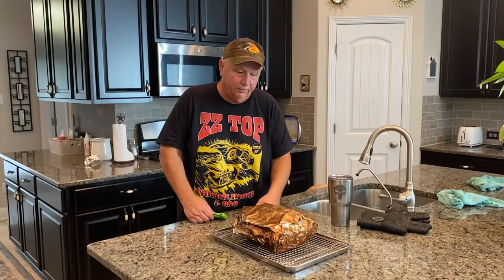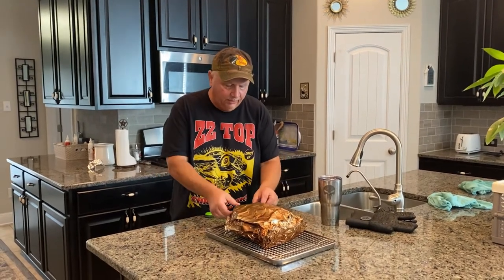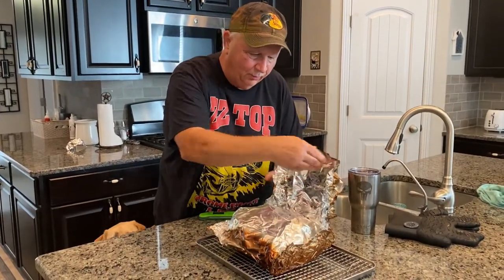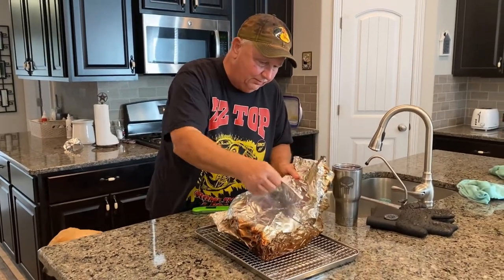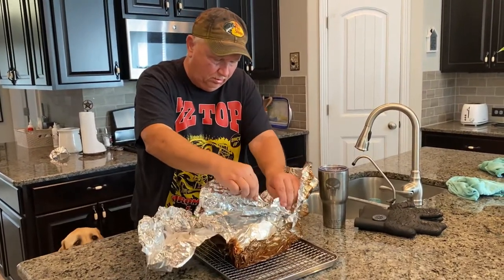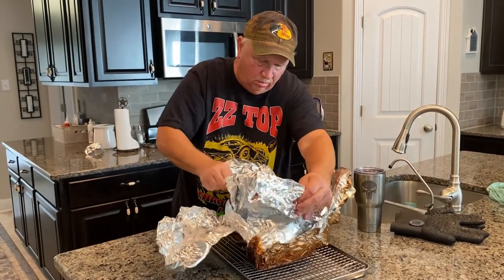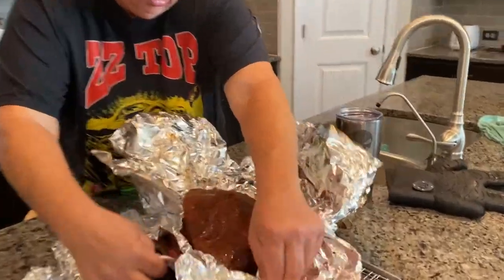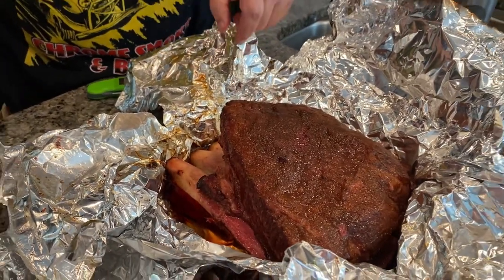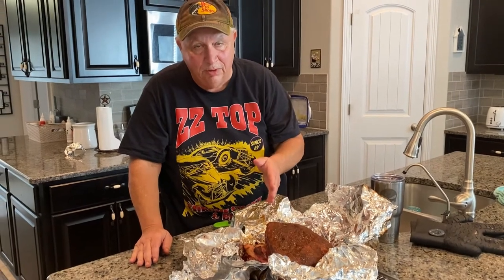I took the ribs off the grill with my trusty Thermapen — it was reading 200 degrees, so that's what I wanted. We need to open them up and let them rest for a good 20 minutes before we cut into them. Let's see what they look like. Man, that smells good. Look at the pullback on these bones — that's incredible, that smells wonderful. I'm going to let them rest for 20 minutes or so and then put them on the cutting board and give them a taste.